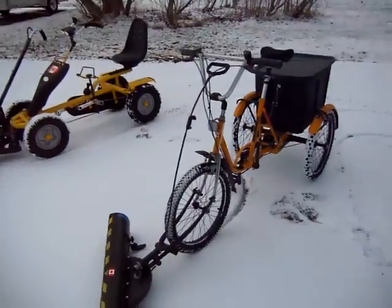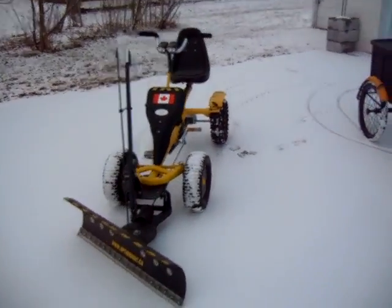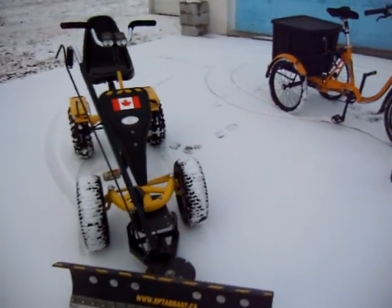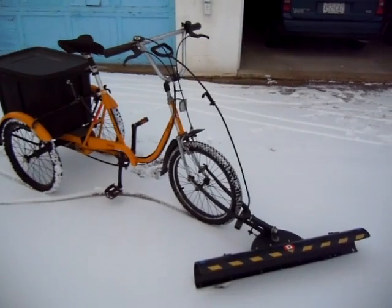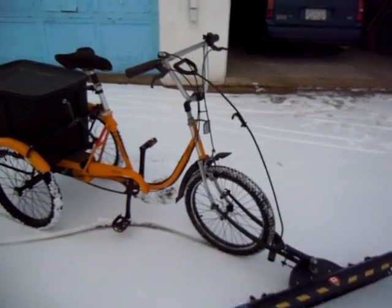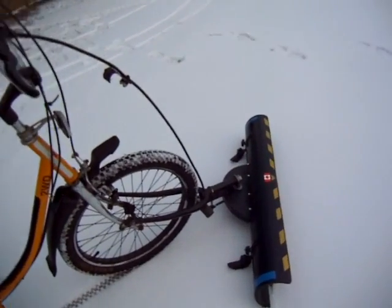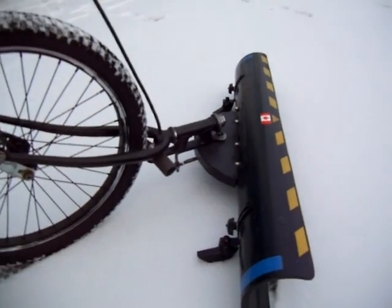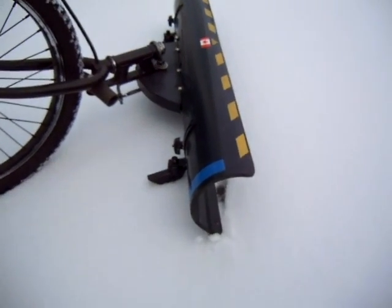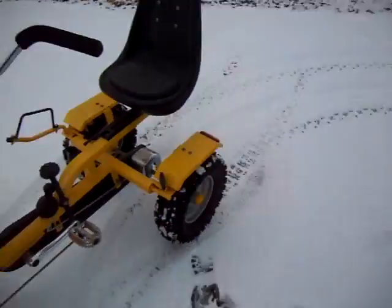Here's my fleet of personal human-powered snow plows. This one I built back in the winter of 2003. It's a two-wheel drive trike, all made of bicycle parts that were discarded and a four-inch ABS pipe.